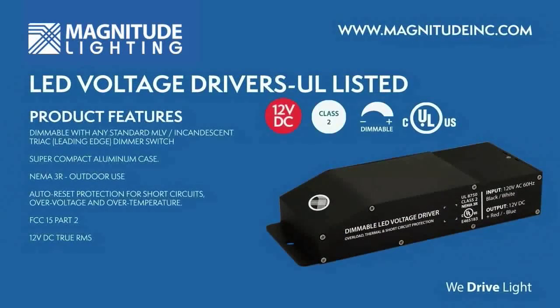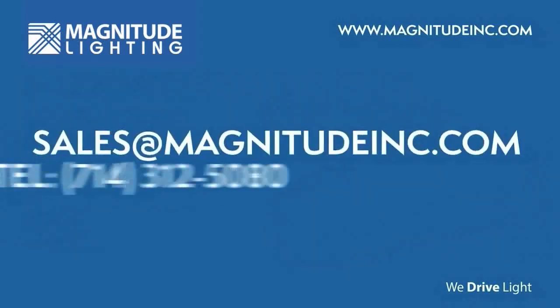For more information, please visit our website or contact our sales team. Thank you.